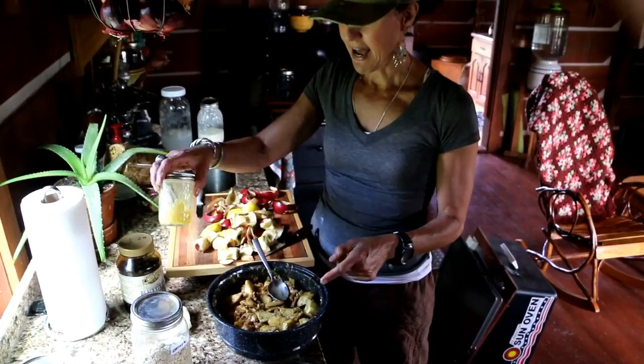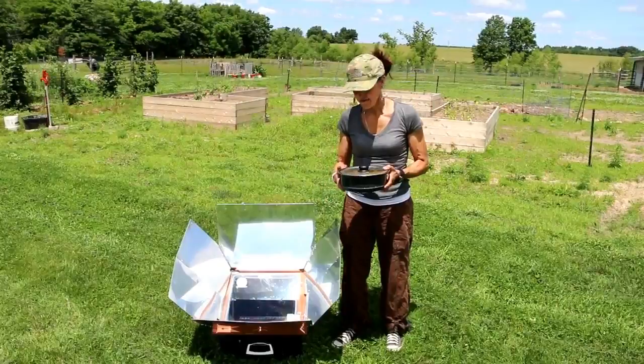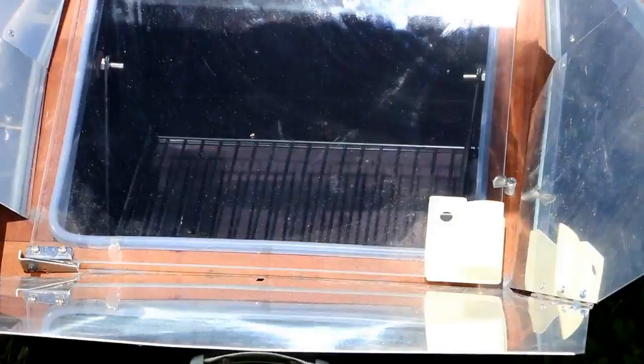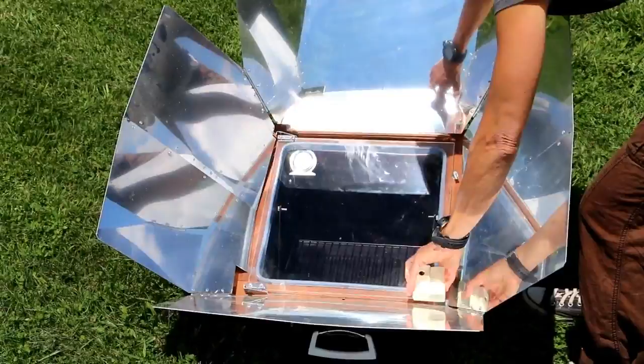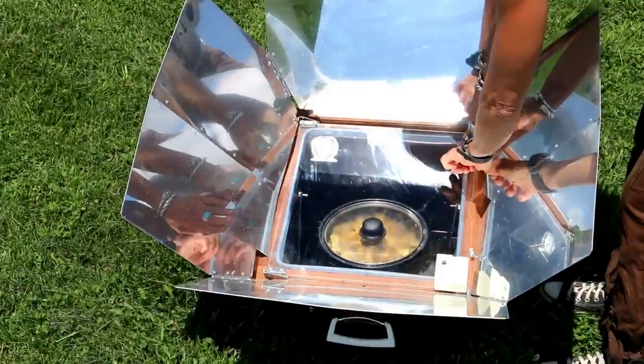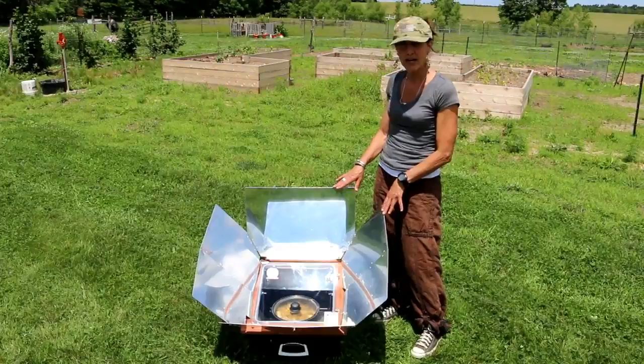So we're going to put it in the sun oven and see how it tastes. I put the sun oven out here and preheated it, and now I'm going to put our apple crisp inside. I have the sun aligned using this little circle indicator. I'm going to open it up, put it in, close it, and monitor it throughout the day — just check it every once in a while and keep you updated on the progress.